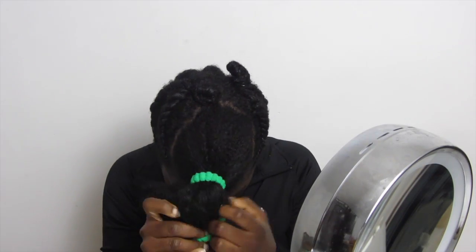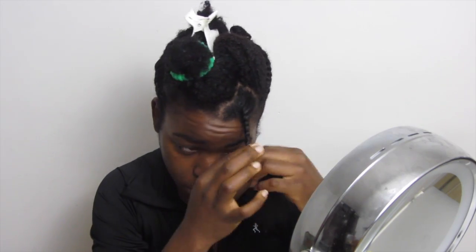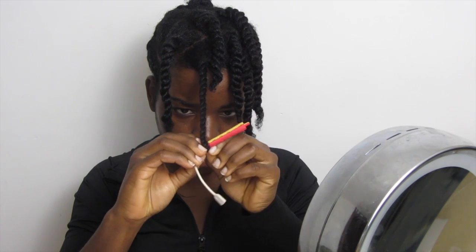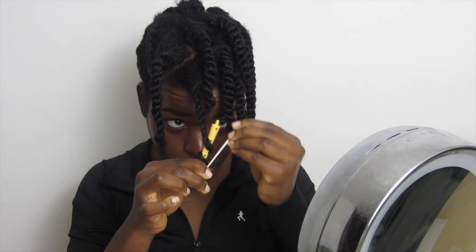Une fois que l'arrière est tressé, je m'occupe de la partie à l'avant. Je fais des grosses vanilles pour avoir une définition grossière. Si vous voulez plus de définition, vous pouvez faire des vanilles petites. Pour avoir un joli bout bouclé, je rajoute mes bigoudis que je mets juste au bout. Et je laisse sécher toute la nuit jusqu'au lendemain.